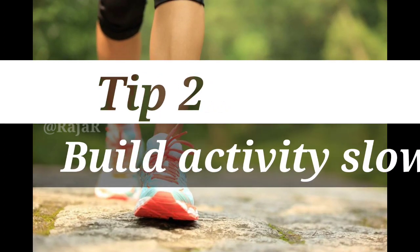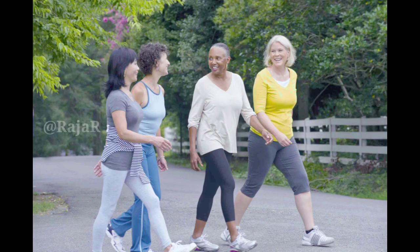Tip 2: Build activity slowly. Start with a 20-minute walk, then increase gradually. Try to walk at least 3 times per week.